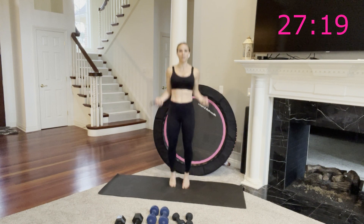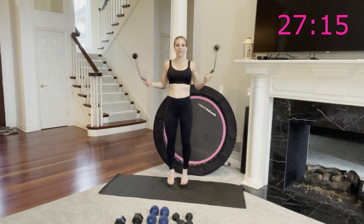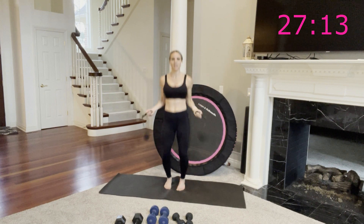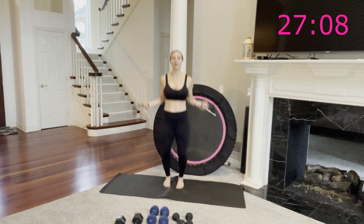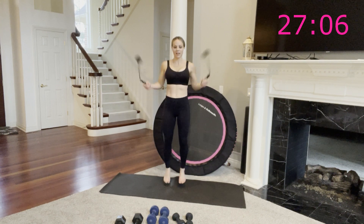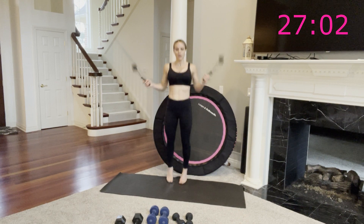20 seconds and then we're going into bicep curls. You'll set your jump rope down and grab your weights — you might need to take it down a little because you're getting tired, your arms are wearing out. But that's okay. Five, four, three, two, one.